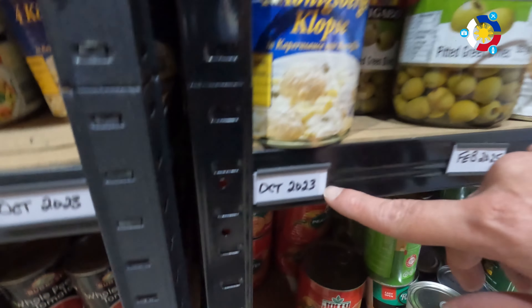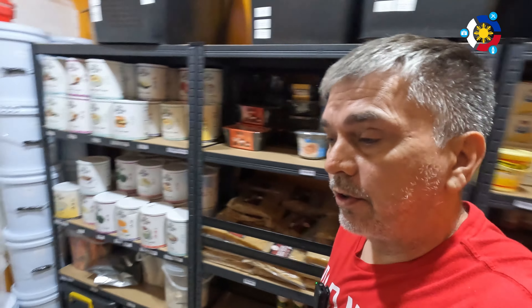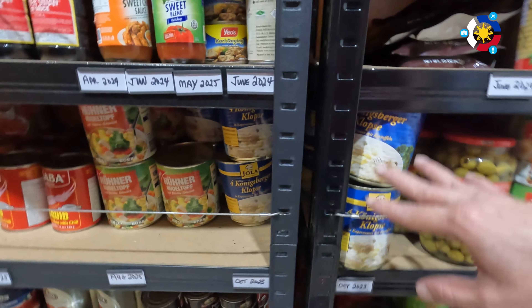Hey guys, welcome back, it's Bill. I'm in my pantry and I have some items - it's October 23rd and they're going into 2024. I understand the best-by date is good, but I'm not going to eat enough of these meatballs with kippers in time, so I'm going to go ahead and freeze-dry these meatballs and kippers and add potatoes to it, because that's how I like it.